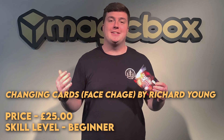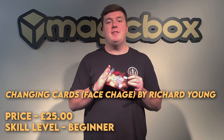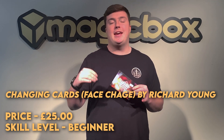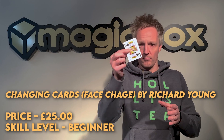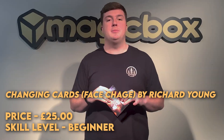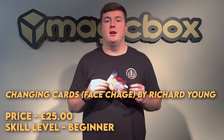On today's episode of Magic Box Unboxed is Changing Cards by Richard Young. This is a revamp of Bob Swaddling's Changing Card in which you take a prediction out of your pocket, show the prediction to be incorrect, throw that prediction into the air, and the card visually changes mid-air before landing in your hand to be the correct card.